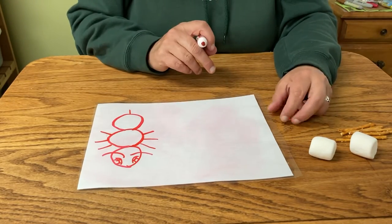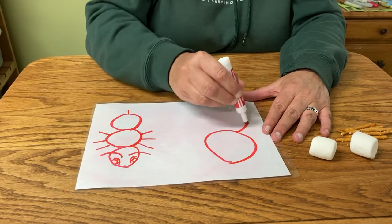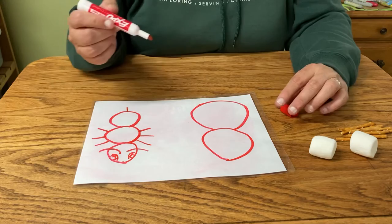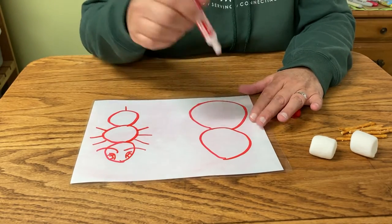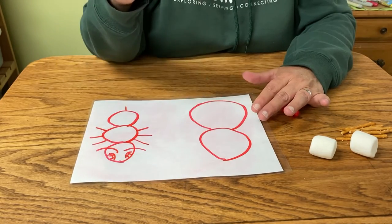Now spiders only have two body parts. One, two. So their head and thorax are smooshed together — it's called a cephalothorax. And all of their legs come out of their head because it's a cephalothorax. It's like you put these two together. So how many legs does a spider have?